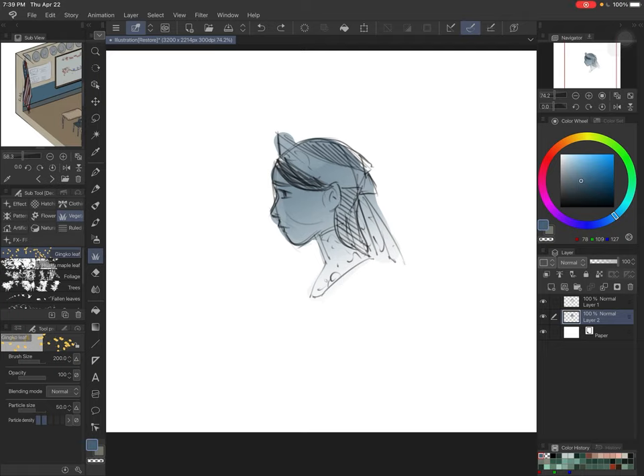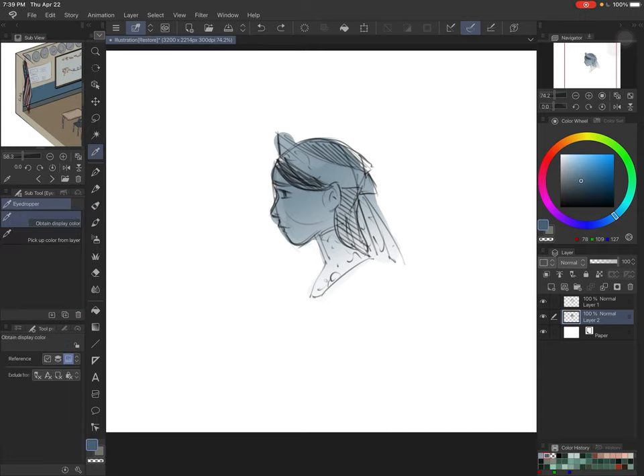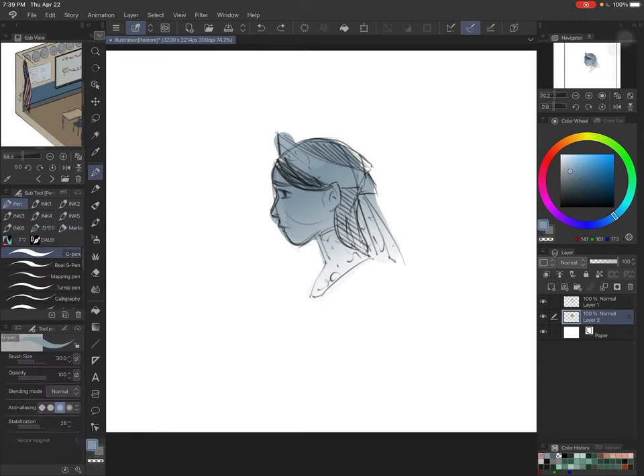If anything doesn't line up with how I say it, it's because I must have changed it in the settings and forgotten it wasn't a default. But I think most things I'll say at first are default settings. The color picker tool is the same as in Procreate — you just hold alt and pick up colors. Pretty straightforward instead of going to the menu to pick it up and then having to go back. Just hit alt, pick up a color, and it's nice and simple.